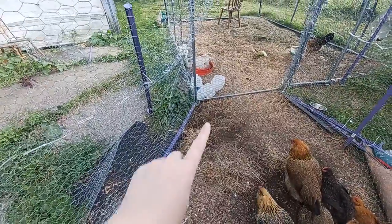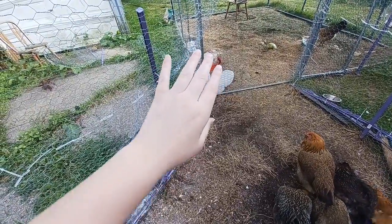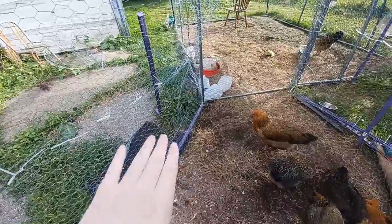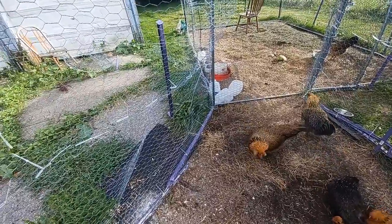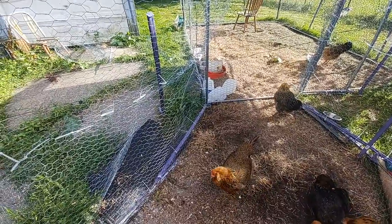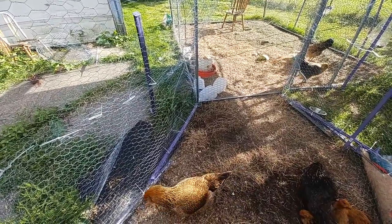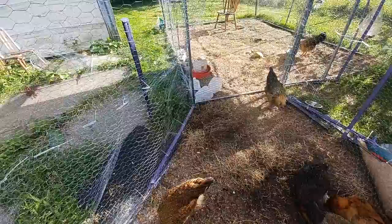I did have to skirt the run, so I had to put some chicken wire along the outside of the run and secure it, because we had a skunk appear in the run the other night and it was digging from the outside underneath the run. So now I have it secured down with chicken wire so nothing can get underneath and get to them.